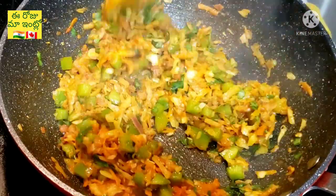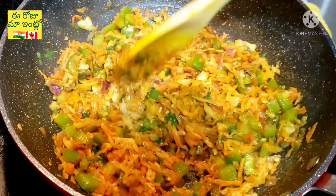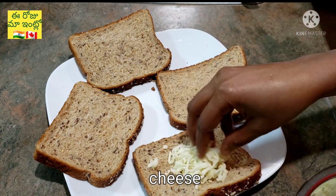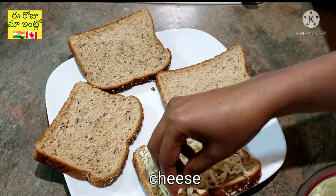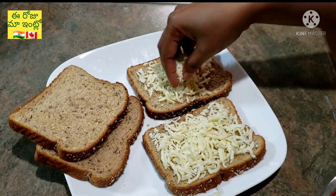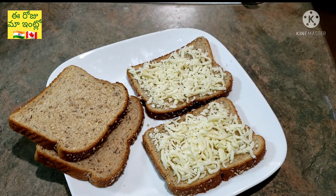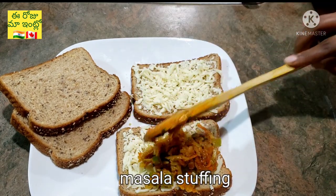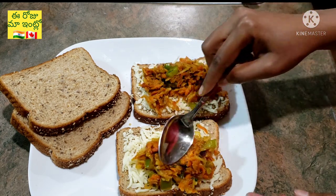Now we will add the bread slices. You can use brown bread or white bread. Spread the bread, then spread the grated cheese on top. Prepare the veggie masala filling and put a spoonful on the bread, spreading it evenly.